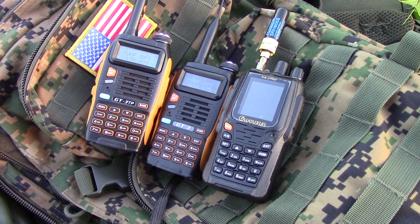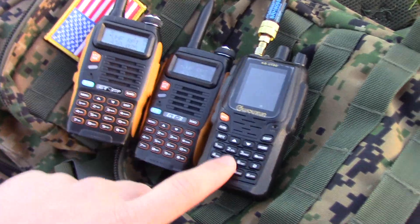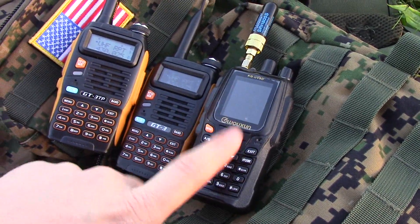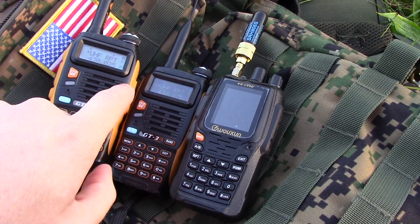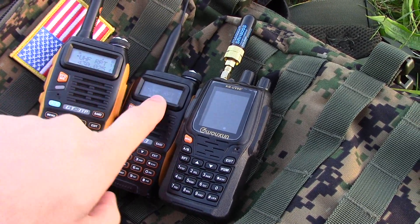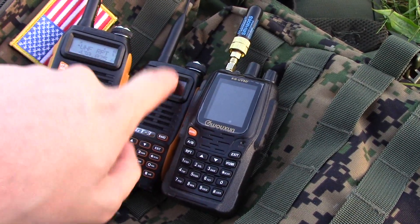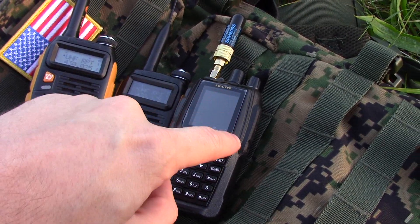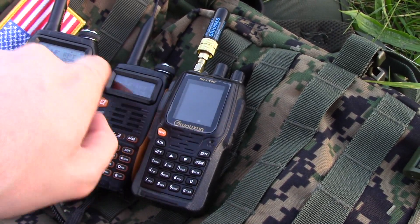Hi guys, I'm with a friend of mine today just trying out an experiment. What I've got here is the Wouxun UV-8D, which is a crossband repeat radio. I've got two Baofeng GT3s — one's on a UHF frequency, one's on a VHF frequency. These radios will work back to back through this repeater because it will receive on one band and transmit on another — crossband repeat.